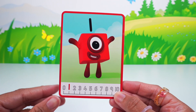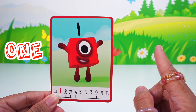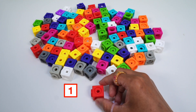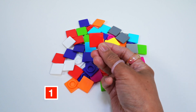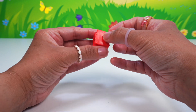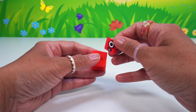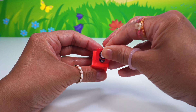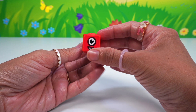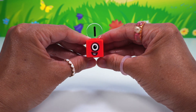It's number block one! She is a red square, has one eye, a mouth, and the number one. Let's build. One red math cube will do, with one red face plate for the sticker and the number one numberling. Snap the red face plate to the cube and add the sticker with number one's face. We'll attach it to the face plate just like this. Number block one is complete.